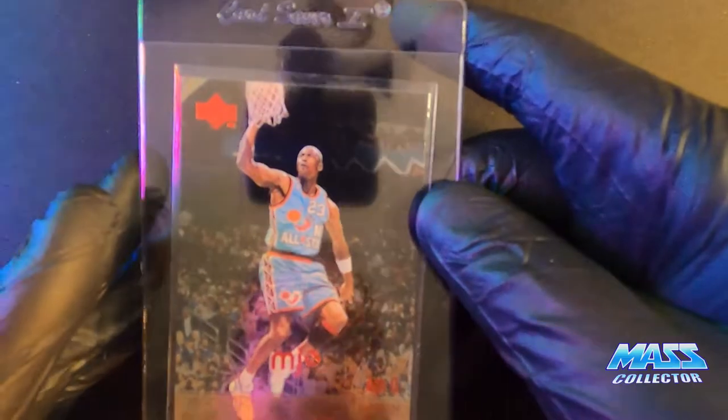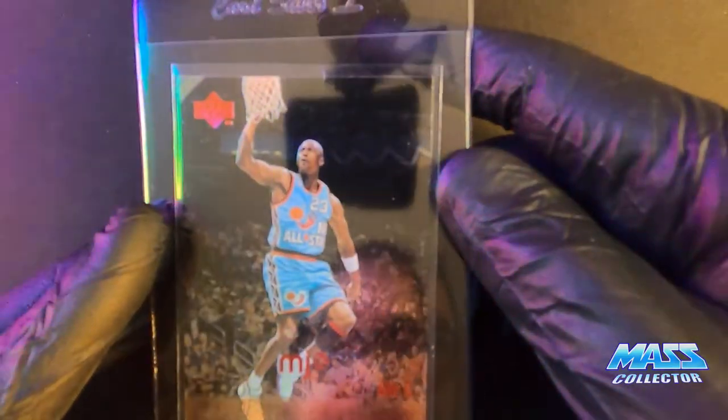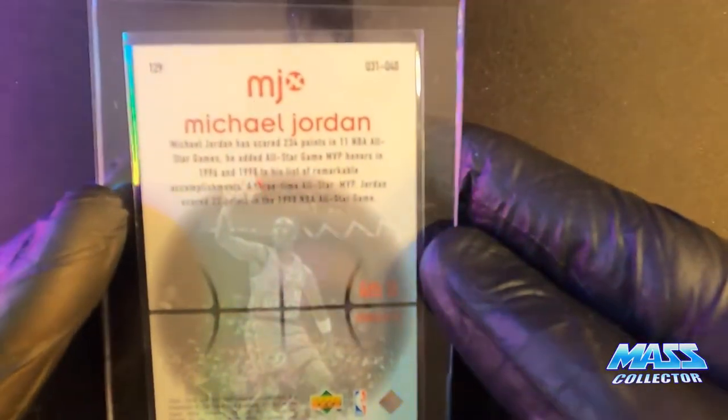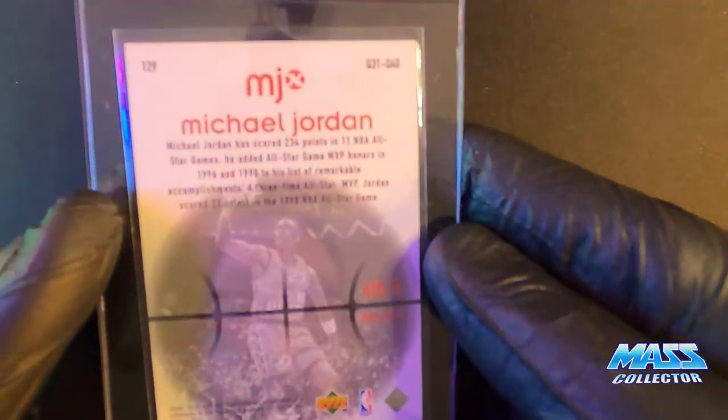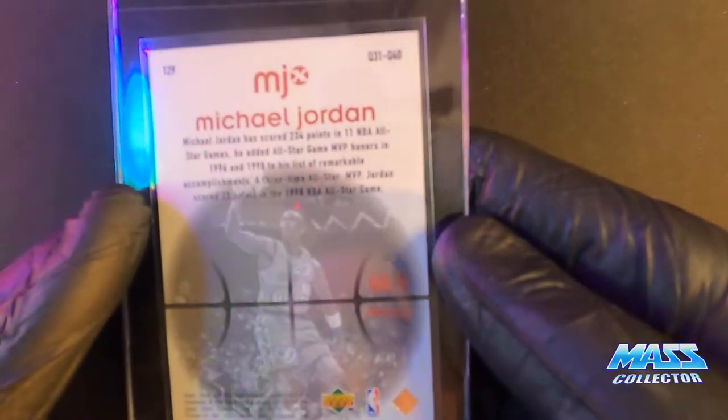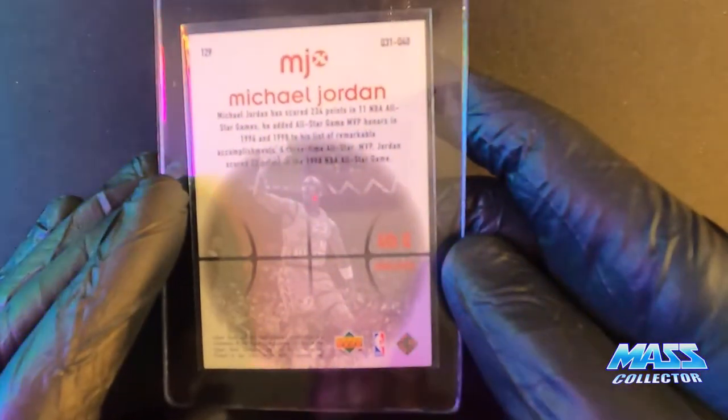Here is an Upper Deck All-Star picture from San Antonio. Trying to find a year on it — 1998-99.